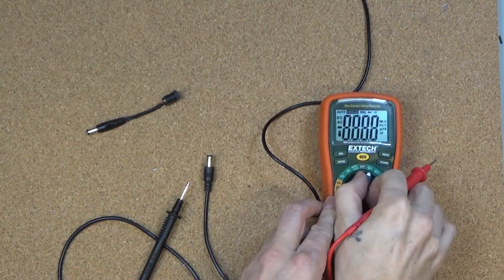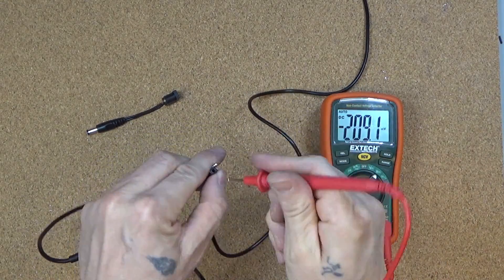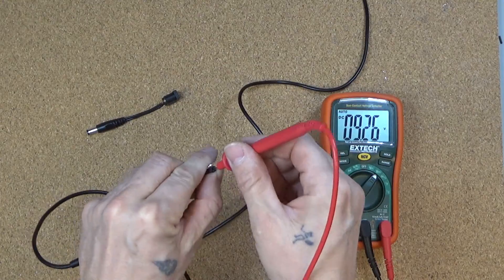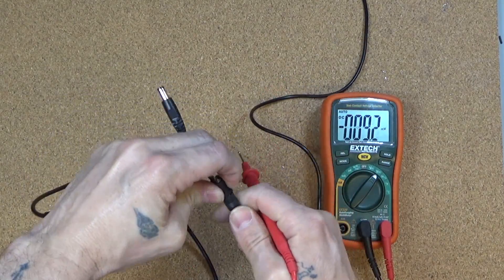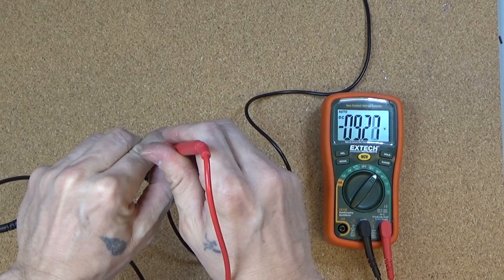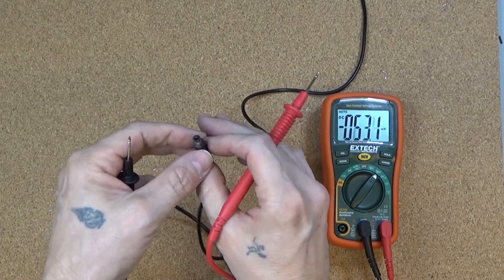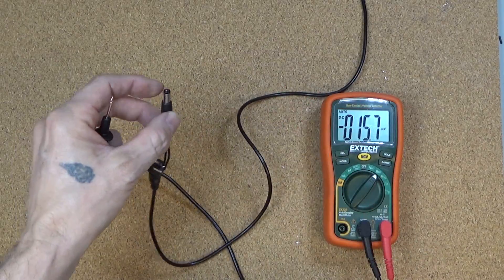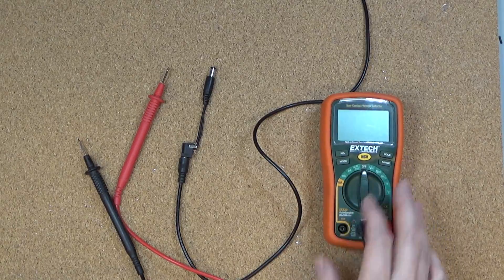Alright, let's see what we got here. So this is plugged in — we have our regular positive 9 volts, so outside ground, center positive. Jam this guy in here, and now we have our negative 9 volts. So we now know that the outside here is our positive and inside is ground — the opposite way from before. So let me go quick, jam that thing back together, and we'll see if it works.